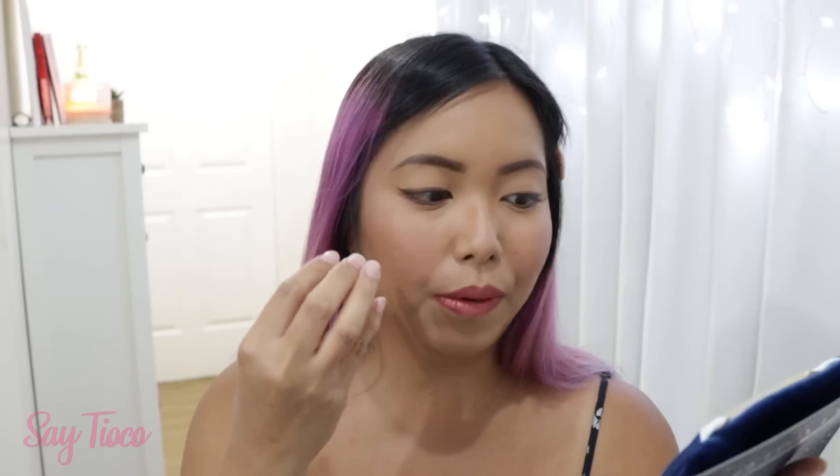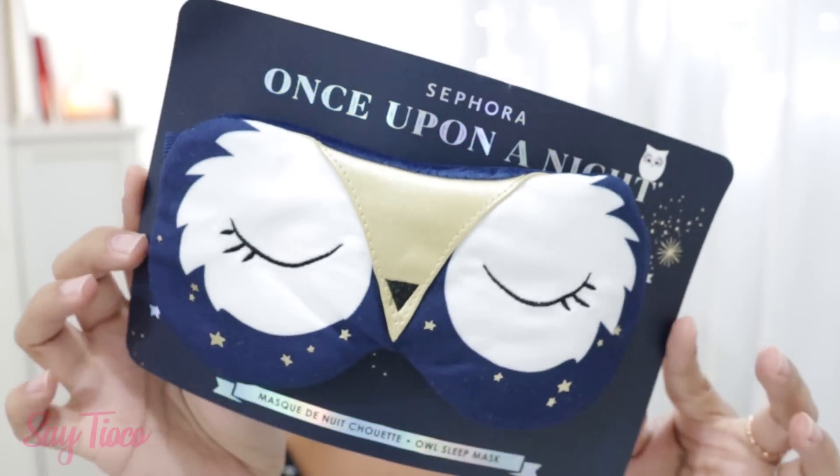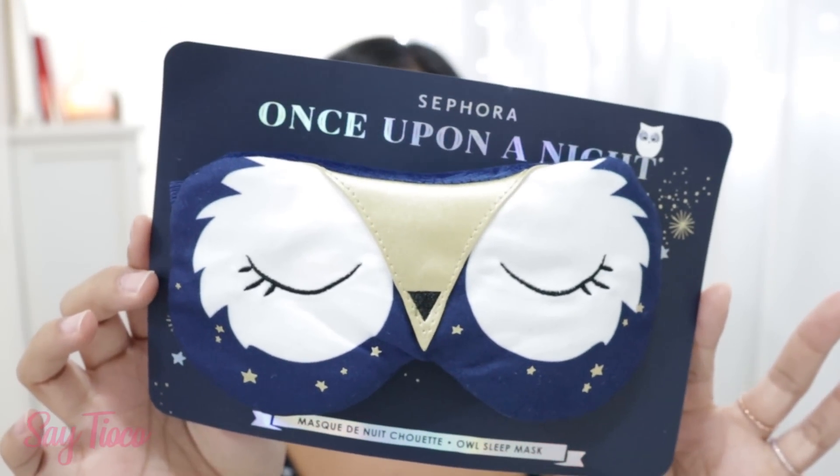Usually, especially when I'm in a flight, girl — as a last-minute packer — I'm not really going to sleep. But this will really help because the masks block light, so you're really going to sleep. And this is so cute — the Once Upon a Night Sleep Mask.